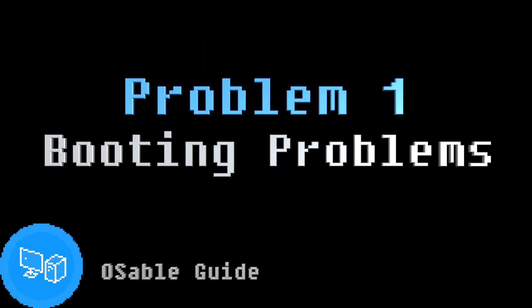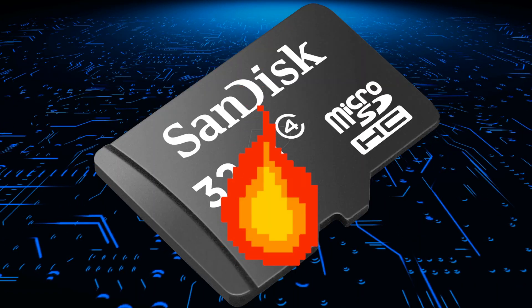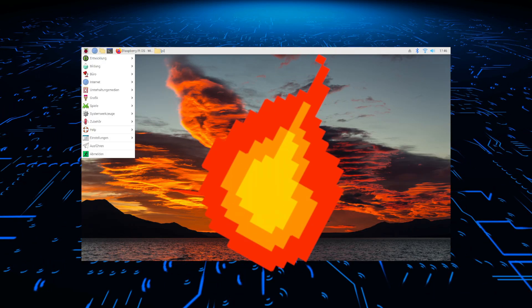Problem 1: Booting problems. This could be caused by many factors, such as a faulty microSD card, insufficient power supply, or corrupted operating system image.